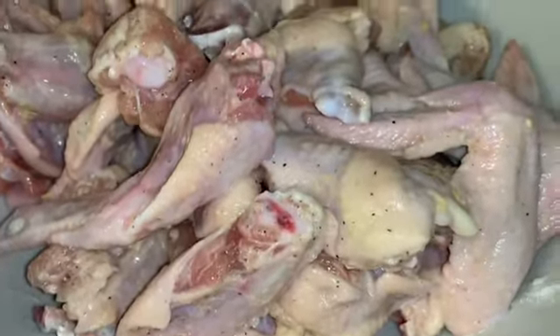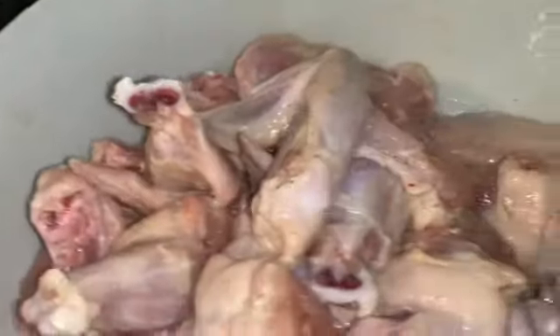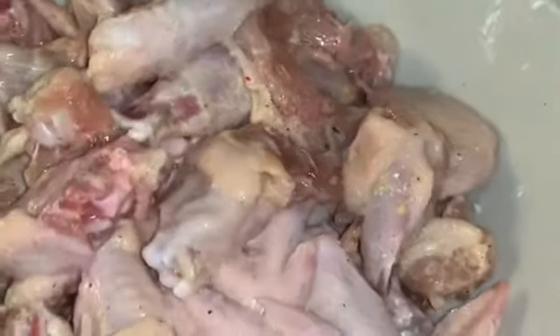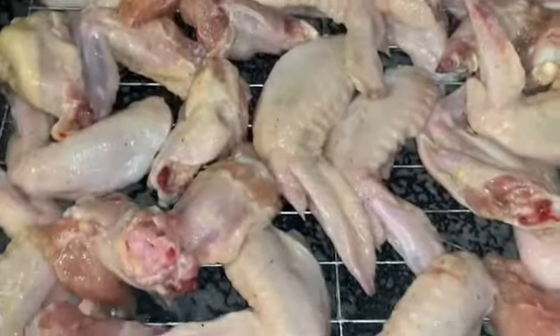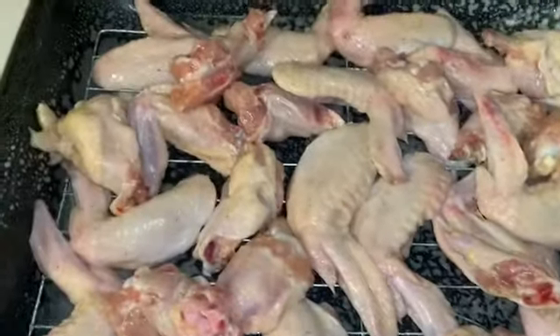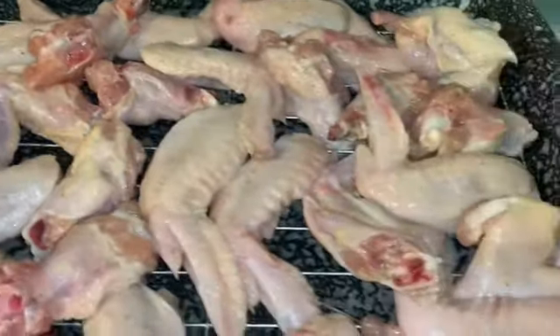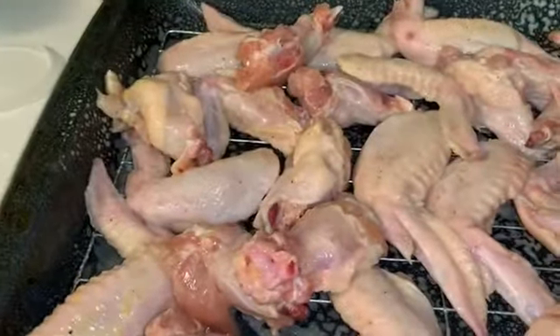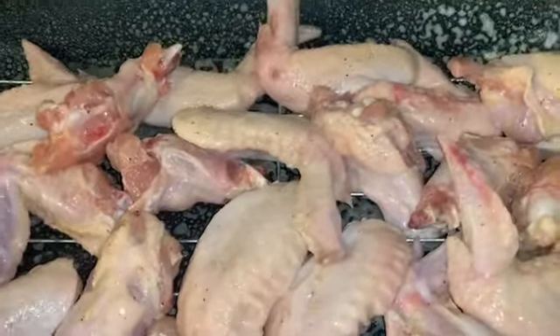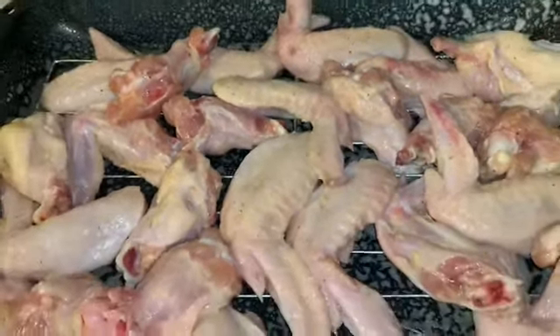Now I'm turning up the chicken wings on a cooling rack that's on top of a baking rack in a baking pan, so the chicken can cook evenly and all the sides can get crispy.